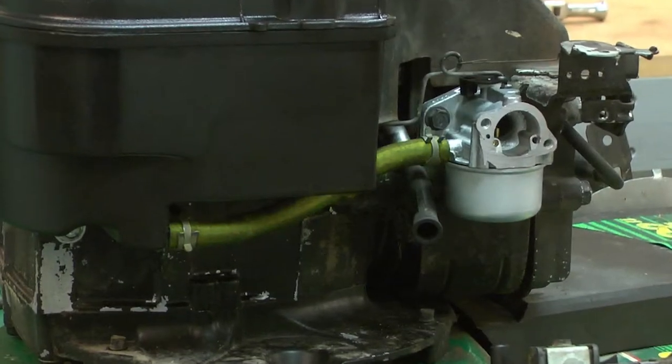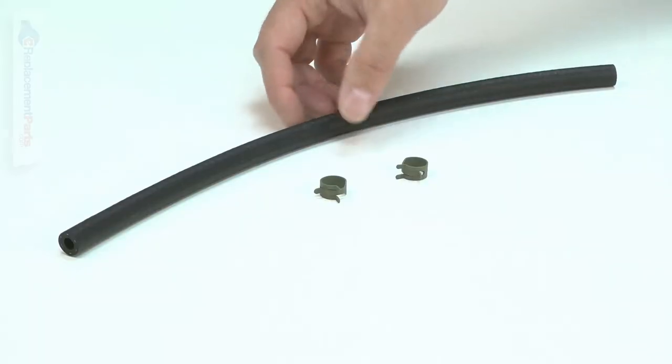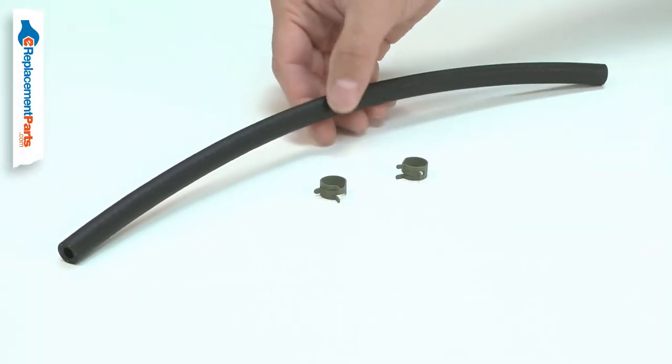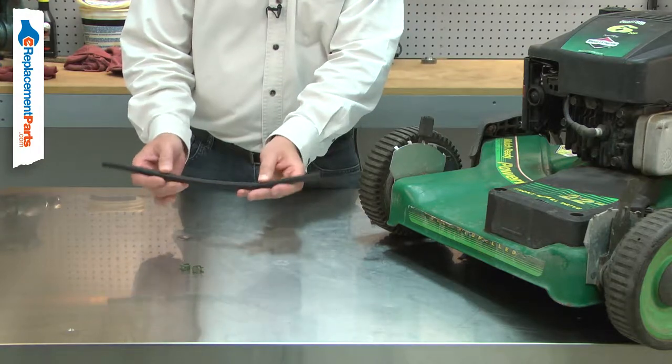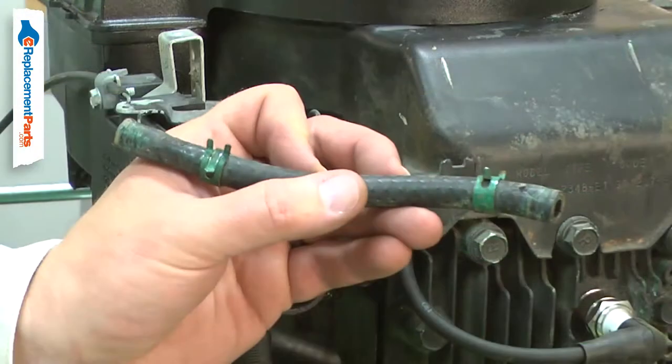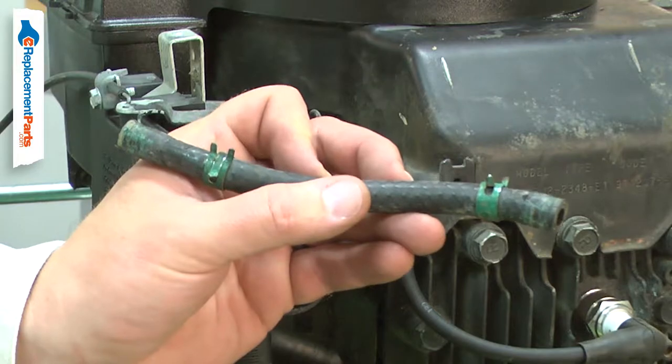The fuel hose carries fuel from the tank to the carburetor. It's common for fuel lines to harden and crack over time. If fuel is left sitting in the tool for long periods of time, it will cause the hose to harden faster. Cracked fuel lines lead to potentially dangerous fuel leaks.